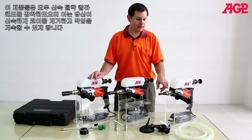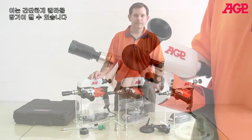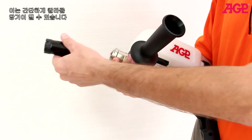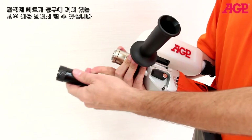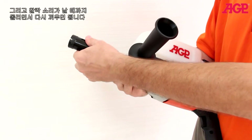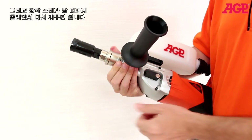They all have a quick release collar which allows you to clear the core out of the bit before continuing. To remove the quick release, simply pull back on the collar and pull it out — this will allow you to push the core out of the bit if it's stuck with the tool. To replace, turn until it snaps in place.